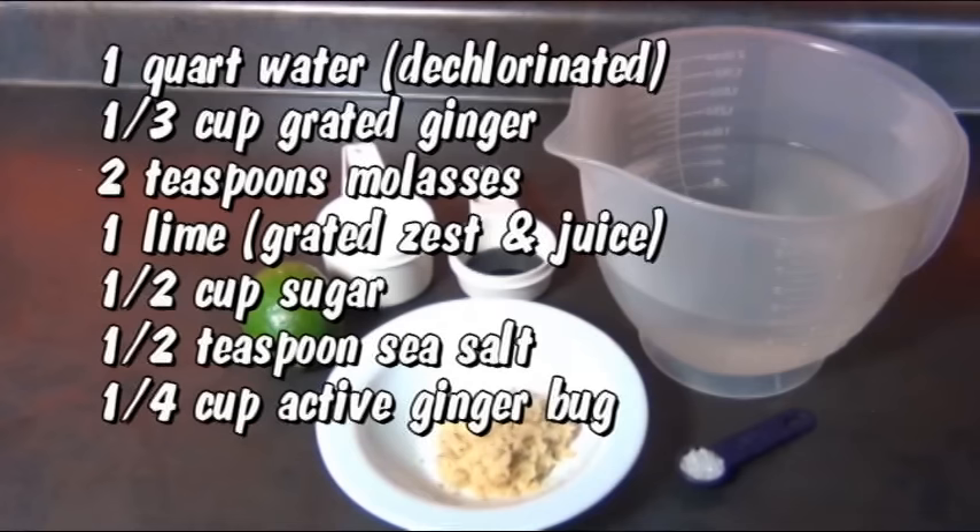Here's a list of all the ingredients we'll be needing, and it's really important that the water is dechlorinated. So use bottled water, or if you want to use your tap water, just put it in a container and let it sit out for 24 hours and the chlorine will just disappear.